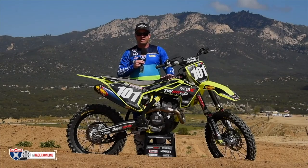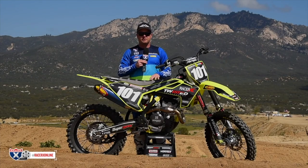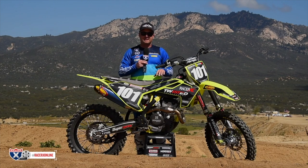Hey guys, it's David Pingree here for Racer X Online. We're here today with another one of our garage build projects, and this is a 2018 Husqvarna FC 250.